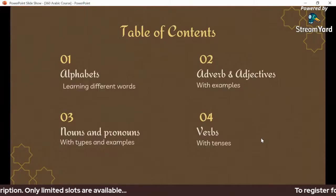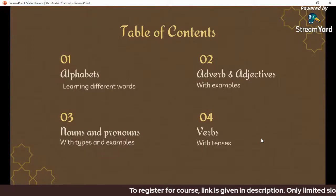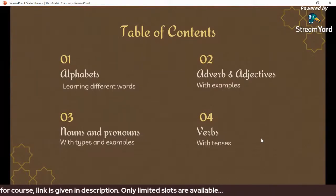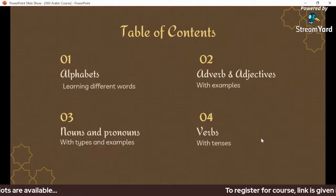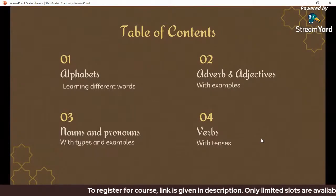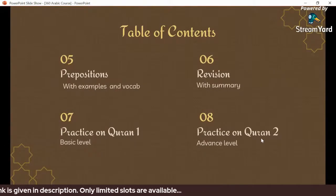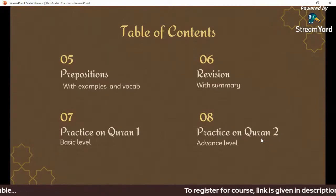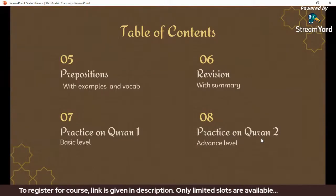The third lecture covers nouns and pronouns, including different types of vocabulary and exercises. After that, we will cover words and tenses — past tense and other forms. This is one of the most concentrated parts of the course. We will then revise and summarize all the material covered.